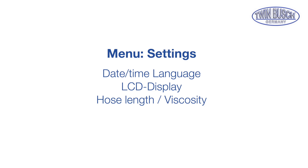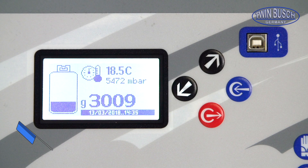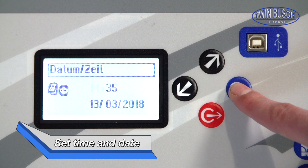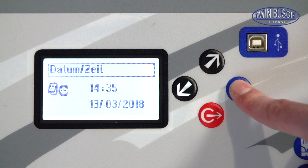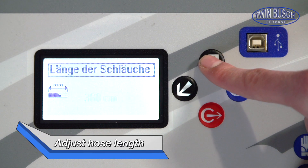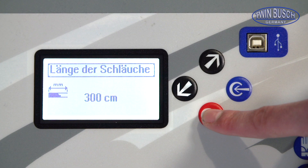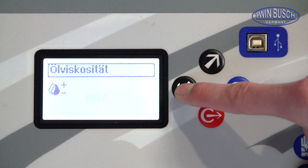Now we will show you the remaining menu points found under settings. First of all the date and time — please enter the correct information so that the unit can function correctly. Next is setting up the brightness of the display, and adjusting the hose length. Note that a hose length of zero will lead to the hoses not automatically having the coolant removed. While filling the AC unit you can adjust the opening time of the oil valve using the oil viscosity; the standard is 100%.